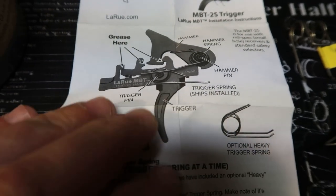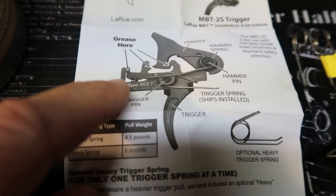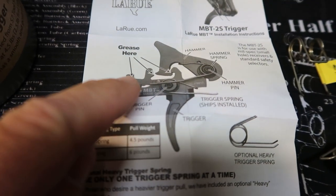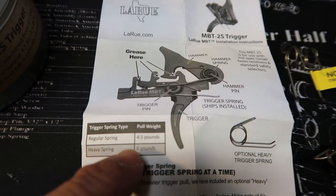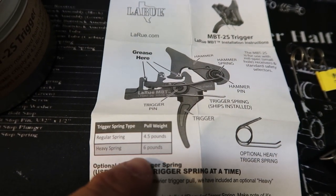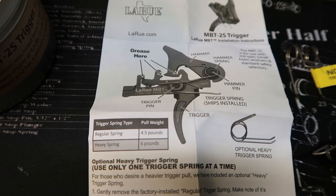The installation instructions give you reference points for where to grease, which is nice. It shows here that the regular spring is a 4.5 pound trigger pull, and the heavy spring is a 6 pound trigger pull.